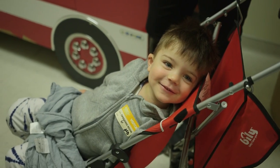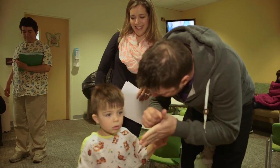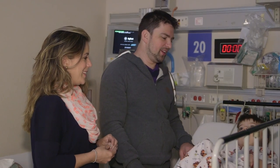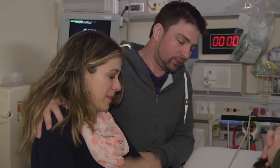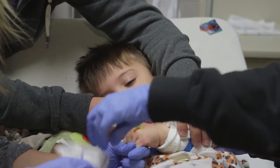The steps of an ABI procedure are complicated. The most important first step is evaluating the patient. We really have to make sure that the children have a high likelihood of benefiting from this device. The next step is to actually place the auditory brainstem implant, and this is a surgical procedure.